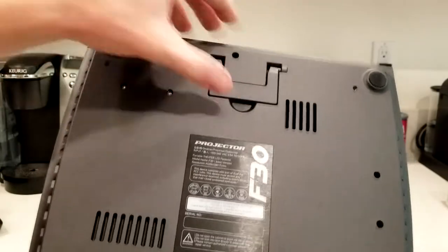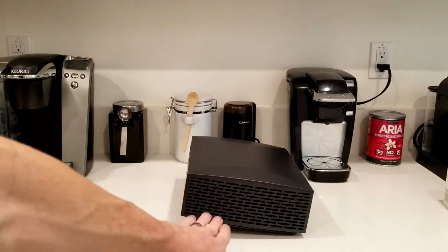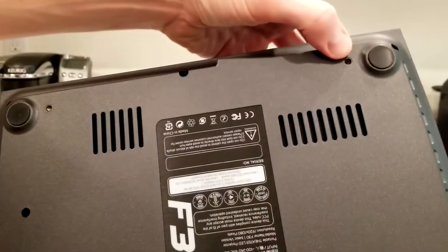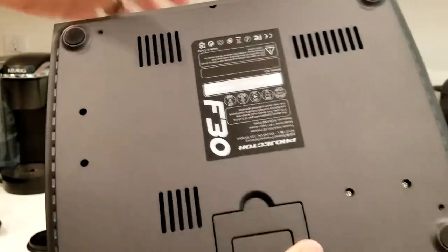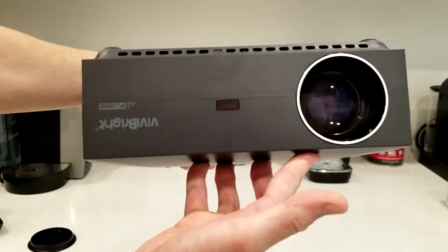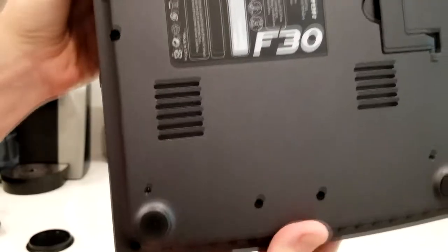On the bottom we have some pads to protect furniture, and a little flip-up foot for putting it at more of a tilt on a conference desk so it can angle up. For ceiling mounting, it has small screw points here, here, and here — so it would hang upside down, and you just go into settings and flip the image around.